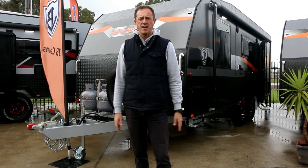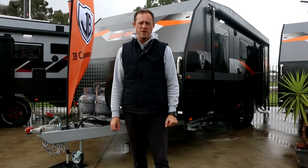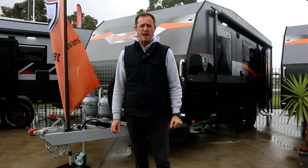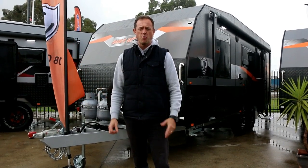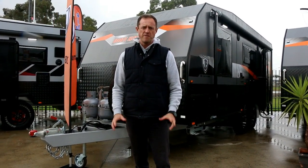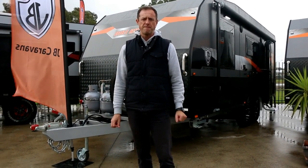Hey guys, welcome to a wet and soggy Victoria. My name is Andy from Highway Caravan Center in Nainargoon. We're located about 60 kilometers southeast of Melbourne. Just wanna show you, do a little bit of a video walk around for you for this fantastic JB Caravans Dirt Road 20 foot eight family bunk van.